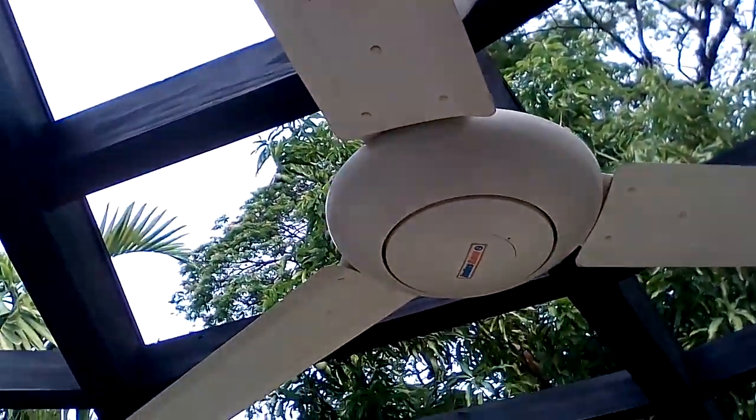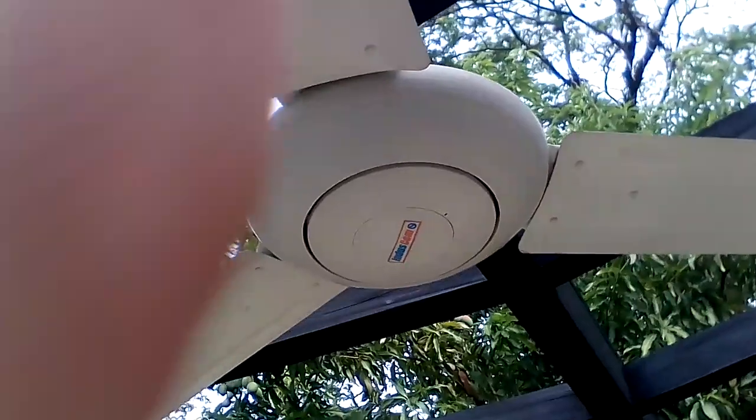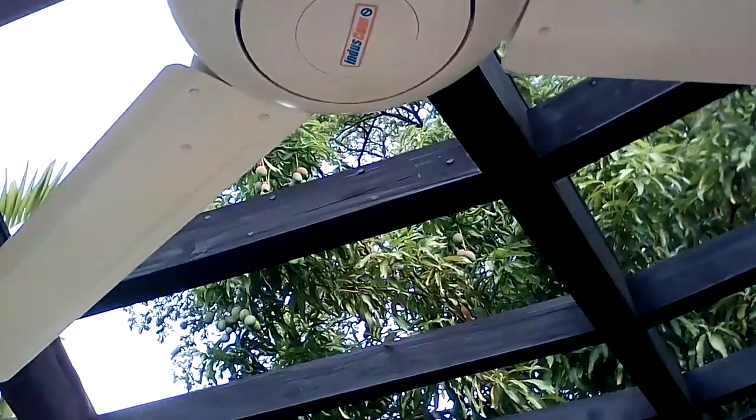Alright guys, from now on I'm going to be recording with this. This is the last look at the... You can't even zoom in and out with this camera — on the phone, I mean.